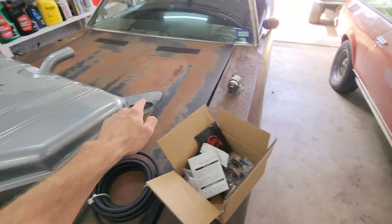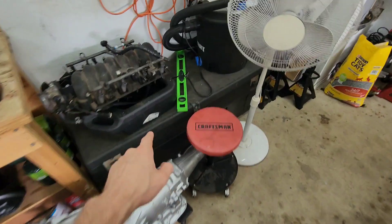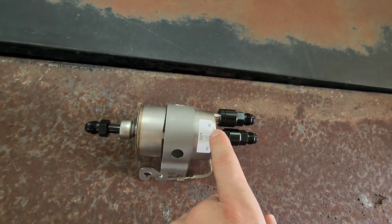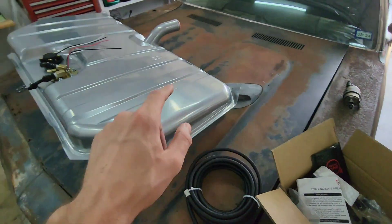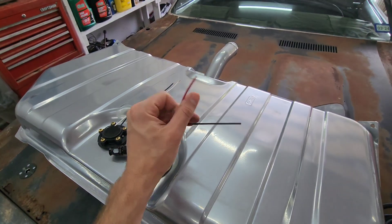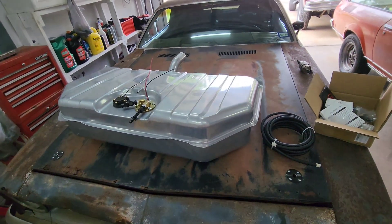From the send on here, run it to the send on here, and then this side goes directly to the fuel rail. The return — it even labels it 'return' and 'send' — just run a line to the return. Then take your two wires, power and ground, done. That is literally it, that's all you've got to do.